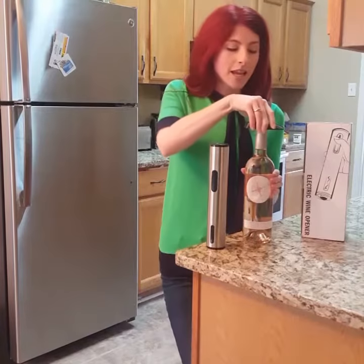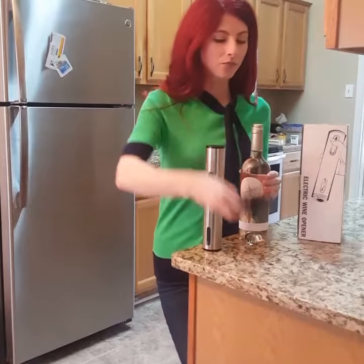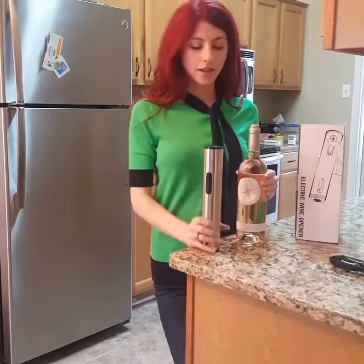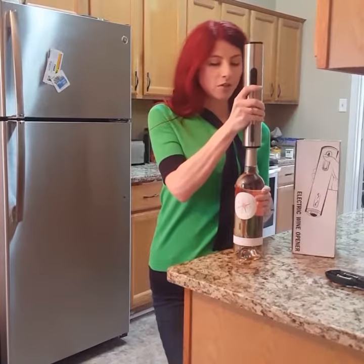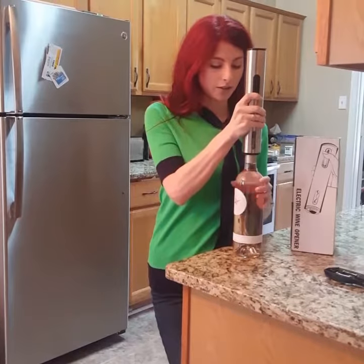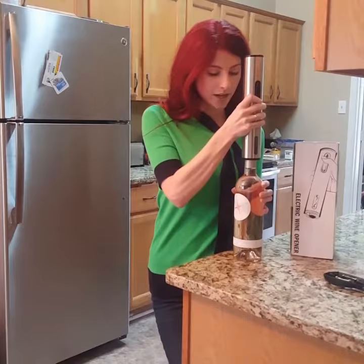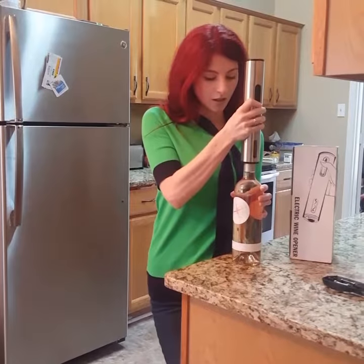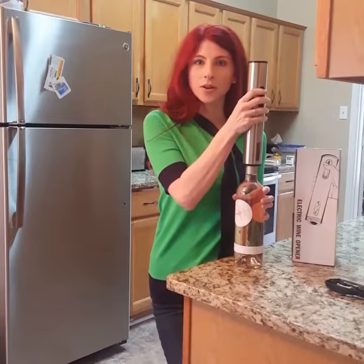First you take this black piece and you twist it around and cut that foil off of there. Once you've got that done you take your electric wine bottle opener, you stick it right on top, make sure it's straight, hit that down button, hold that bottle, put it all the way down, and then you want to push the bottle opener top button.